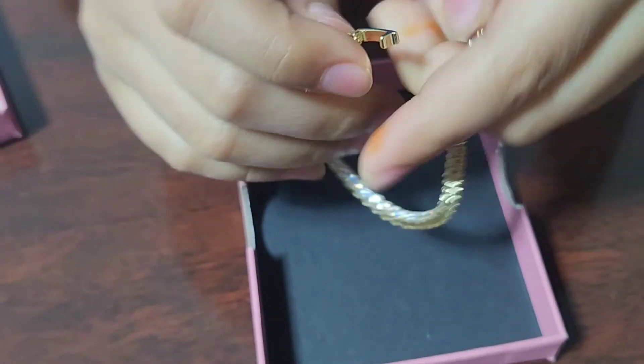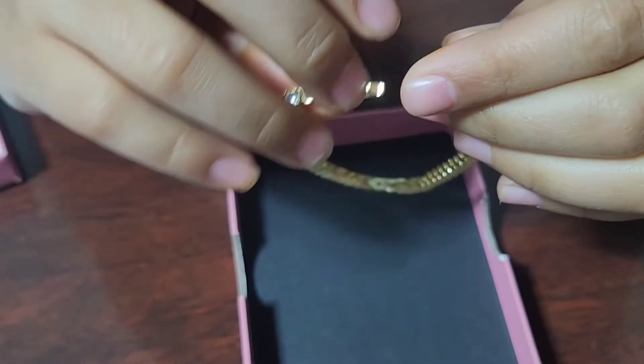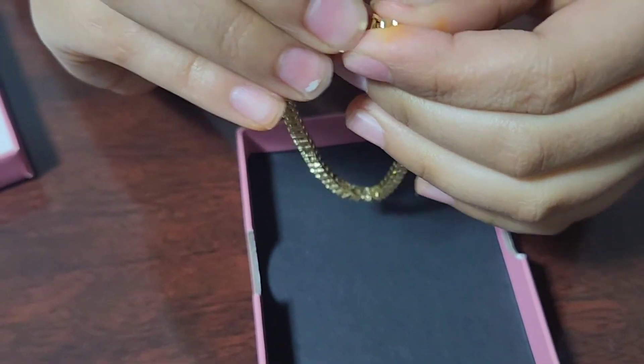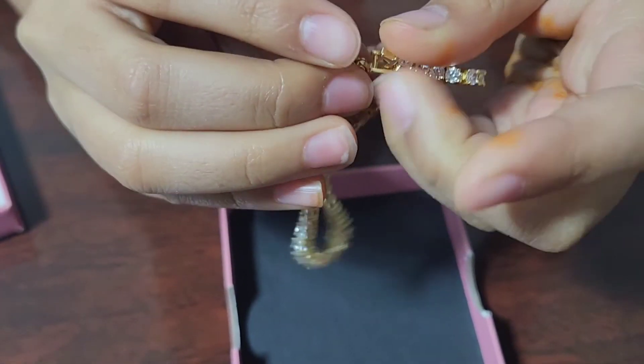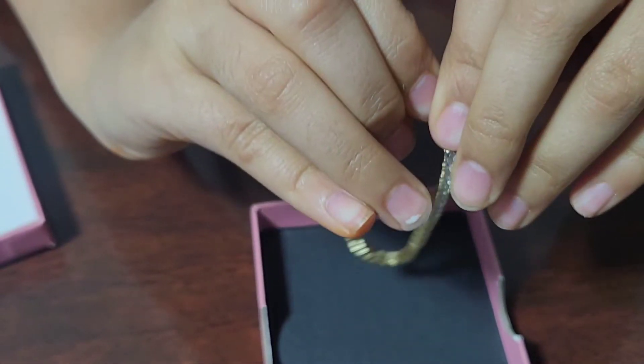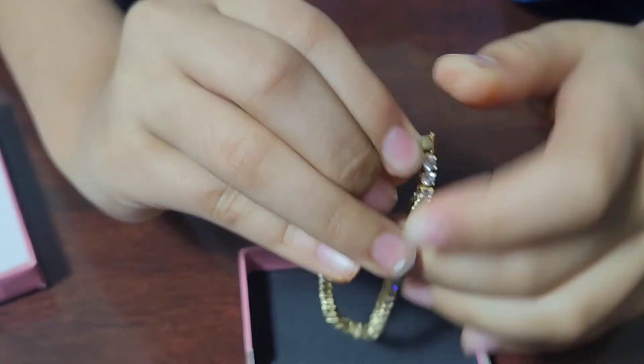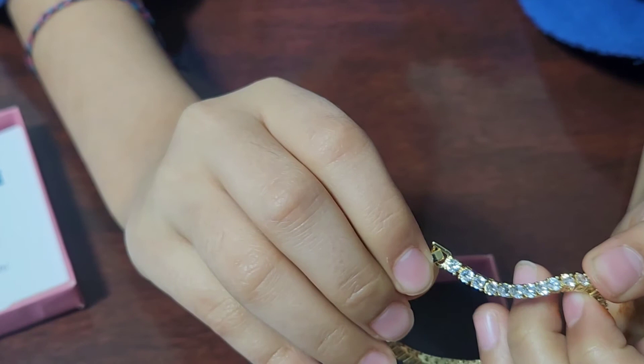I'm also going to teach you how to lock it. There's a piece to lock it that you can insert into the hole and then press down on to close it. Here is how the bracelet looks closed.